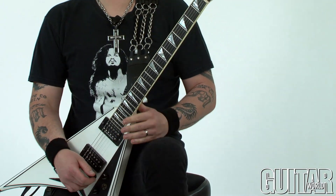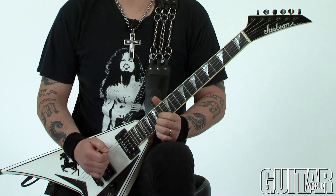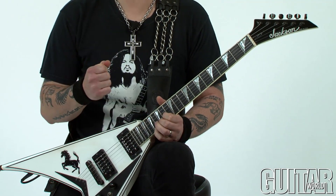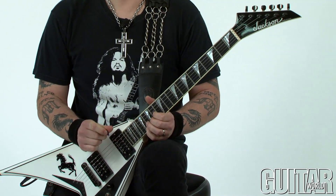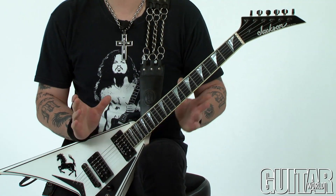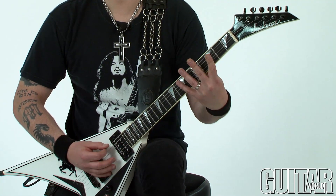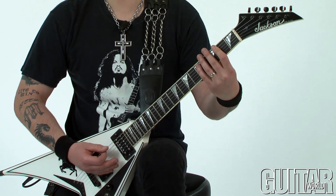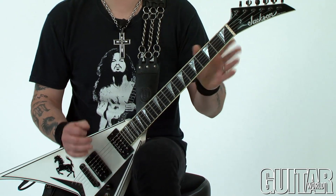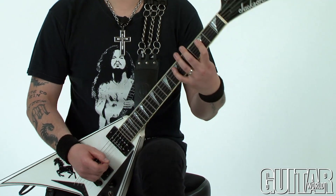Let me break this lick down for you. This whole lick uses alternate right-hand picking and palm muting. Palm muting is very important so this lick doesn't sound too jangly — you really want to get a little bit of that creeping-up type of sound. Let me show this to you.